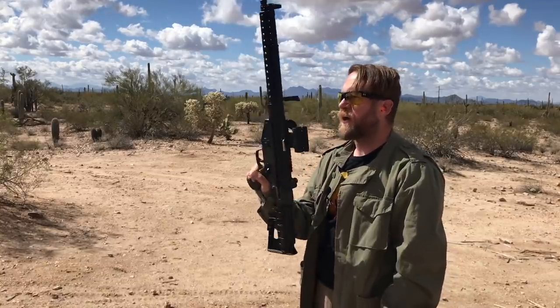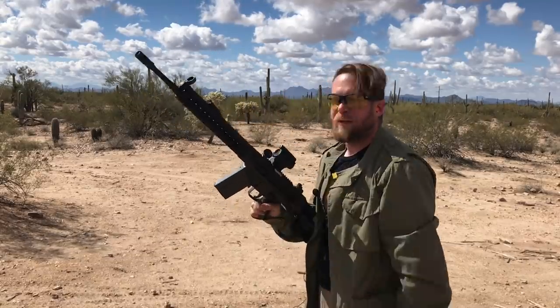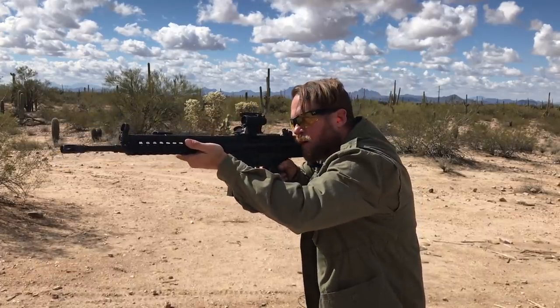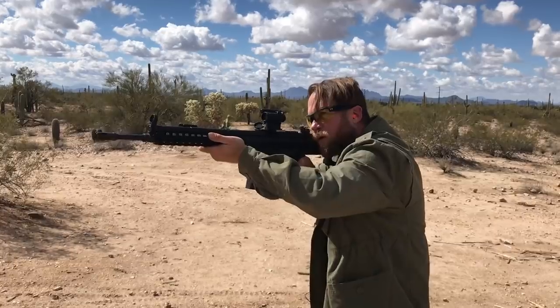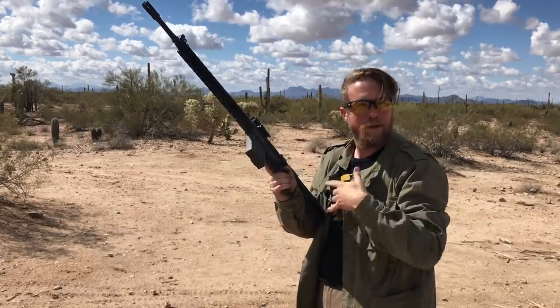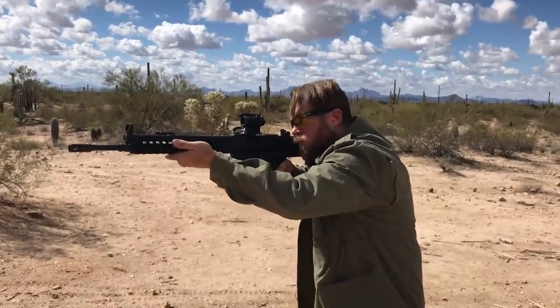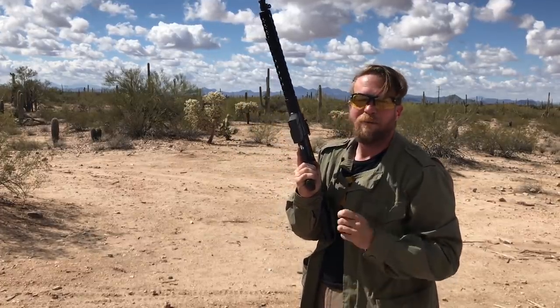I've never fired this fancy Spur-modified left-handed G3 before, so let's give it a whirl. The safety — that's easy, you just slap it, no need for ambi there. Going to E, not F. Trigger is a G3 trigger — I'll say that's not better yet — but I'm going to do a mag dump and see what the recoil feels like. Okay, if I had done that with a standard G3 stock I think I would have been hating life. With the exception of the trigger being the typical mushy spongy thing, that recoil impulse was absolutely mild.